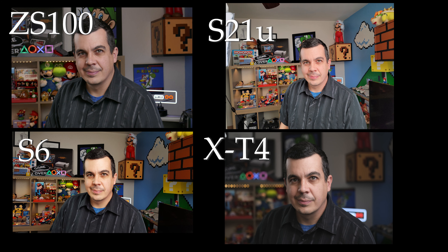So on the Panasonic, it's nice to have the main sensor with an adjustable focal length. I set it to about a 50mm equivalent, which is a nice portrait focal length and is kind of flattering to the face. Let's take a little bit closer look at the details.